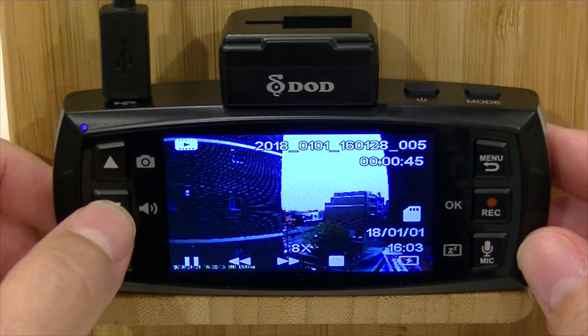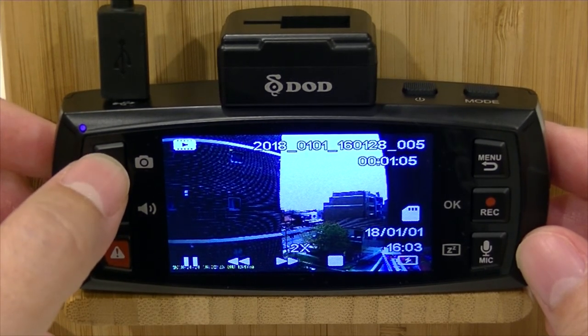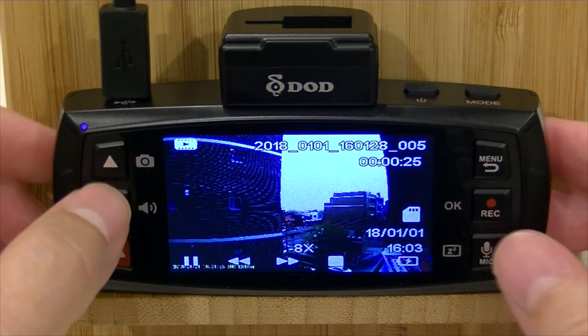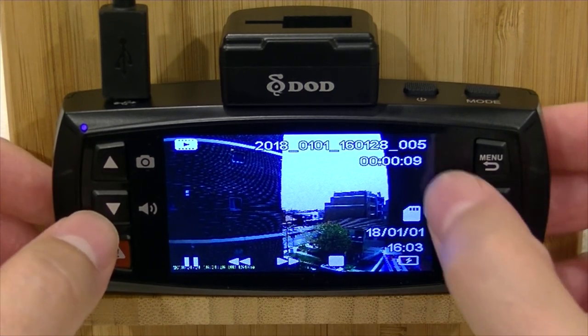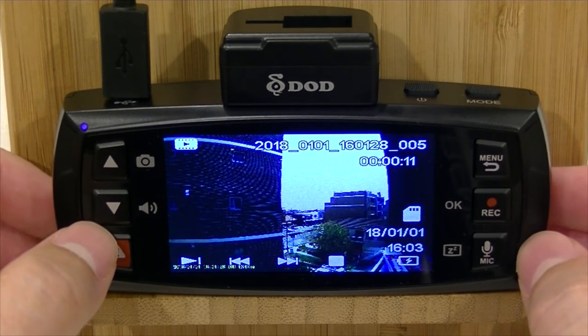8x is the maximum. If you go back, you can go back to 4x, then 2x, then back to normal play. And if you want to jump back to the start of the video, just push that back button again — it goes back by the same speed and you can see it's scrolling back. Now if you want to stop, just push that OK button again and you can see that it's paused.